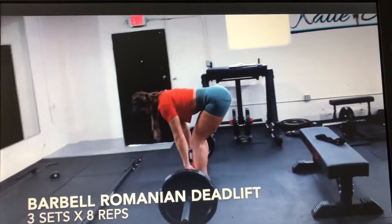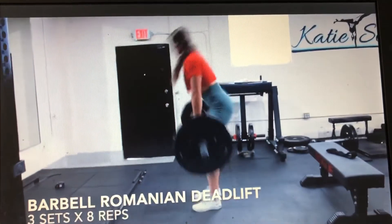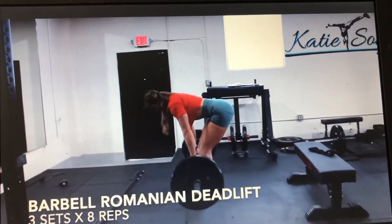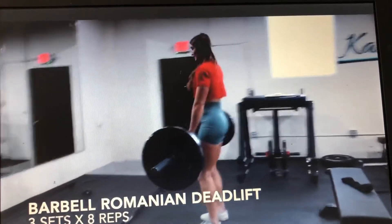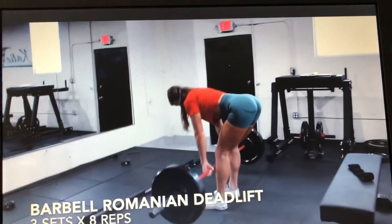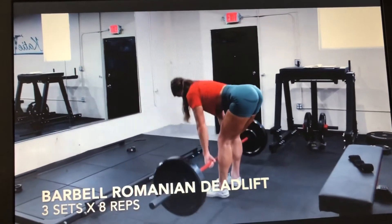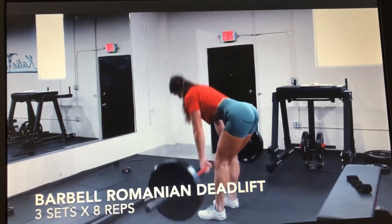Little knee flexion — take the barbell as low as you can go while maintaining a nice neutral spine, then pull it back up. A lot of you will only take the barbell right below the knee — that's okay. Feel the hamstring stretch and pull it back up, hips reaching back. We're going to go for 8 reps with a nice controlled tempo — all hamstrings.